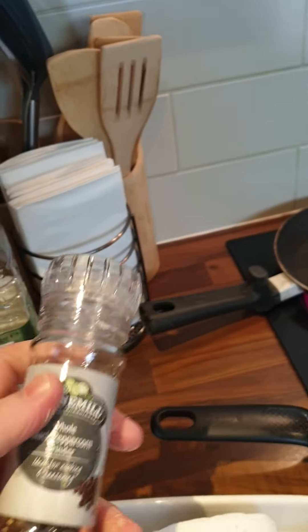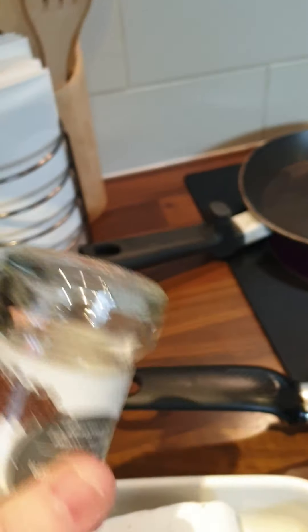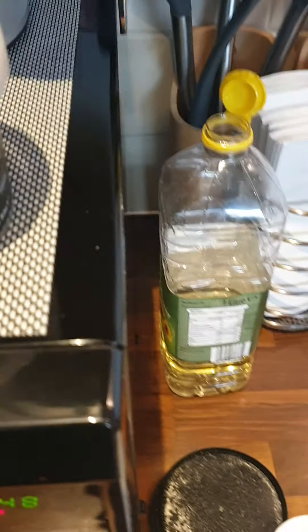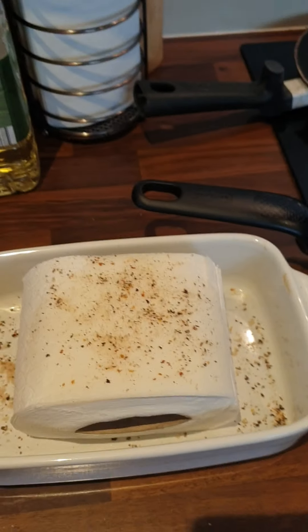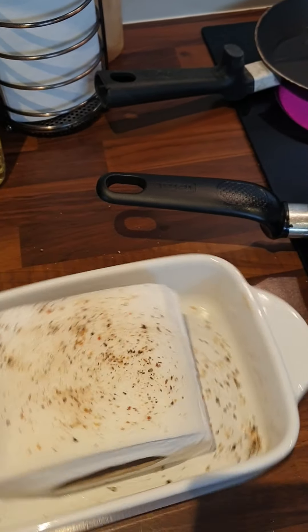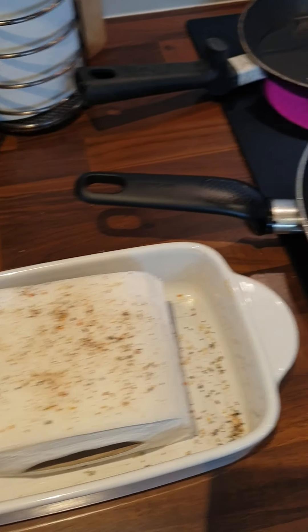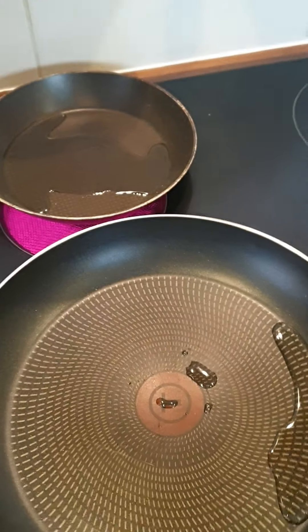I always have a selection there of various tissues and toilet roll. It's still a little bit tough so we're going to just put it in the microwave just to defrost. Two minutes should do it. There we go — now it's come out nice and defrosted so we're just going to put it in here.